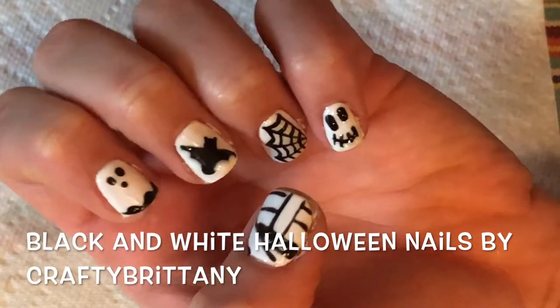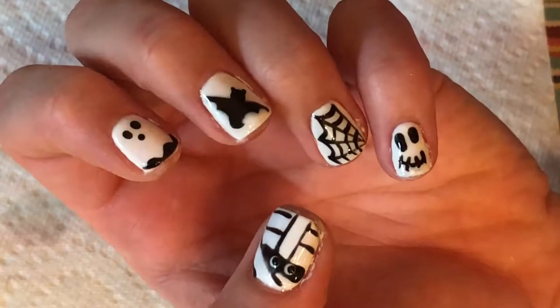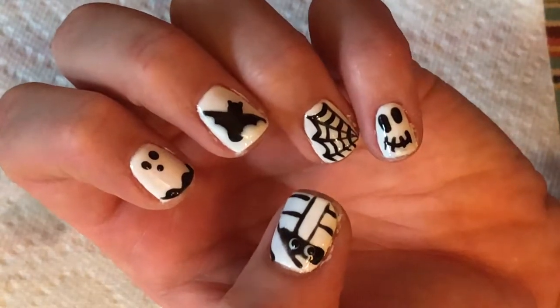Hey guys, it's Brittany. Today I'm going to show you how to do these black and white Halloween nails. For this tutorial, you will need a striping brush and dotting tool or toothpick. Let's get started.